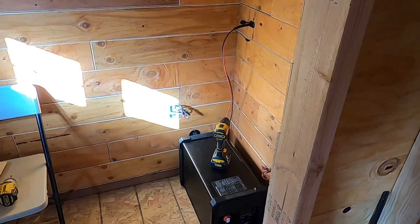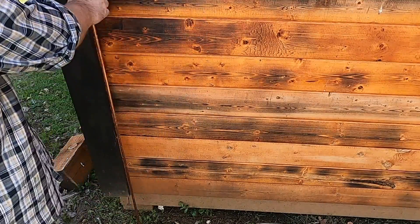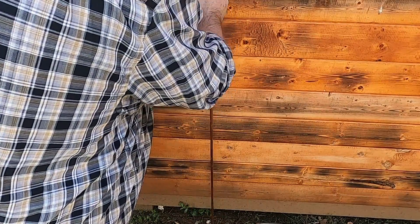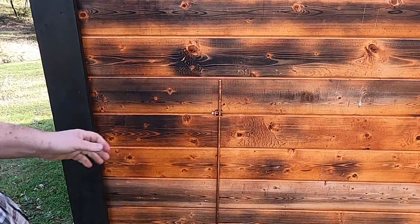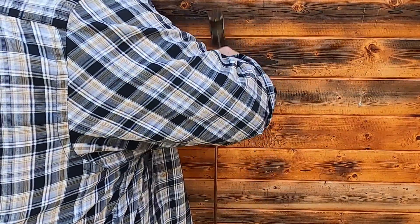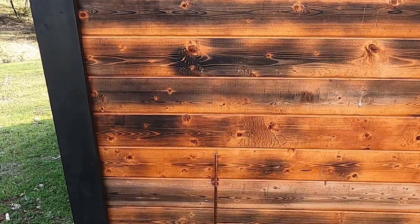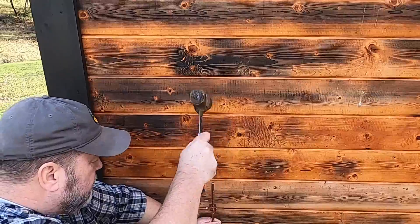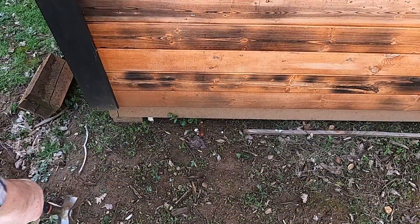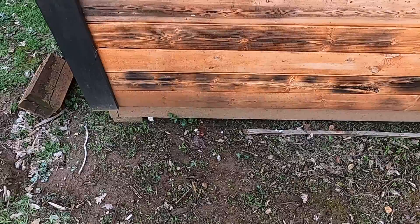Hopefully that made it all the way through — let's go check that out. It came through right there, so that's where I need to put my ground rod. I'm hoping I can get this all the way down without hitting granite. Got it all the way in — got lucky, I didn't hit any granite. Now I need to feed my wire through and get it all connected up.